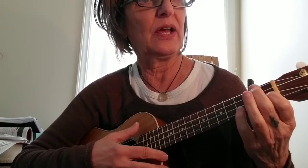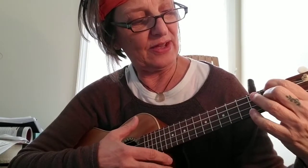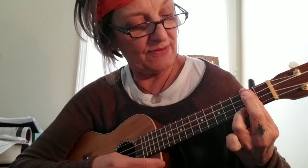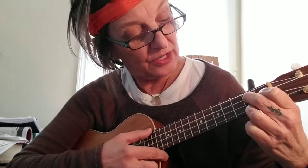Moving on to the next section: we have an F chord, so first fret second string and fourth string, second fret. Then we have B diminished seven: on the first fret we're at the fourth and second string, and on the second fret we're at the third and first string. Back to C. A7: third string, first fret. Back to D7, barring that second fret — with my ring finger on the third fret, first string for this D7. G7 is first fret second string and then first and third string of the second fret.